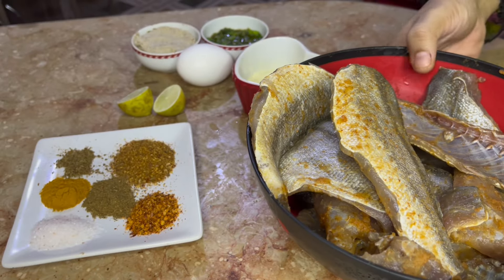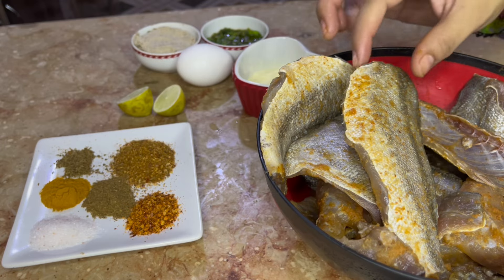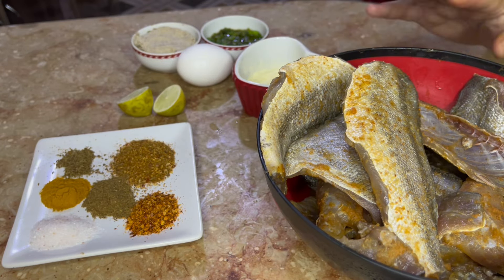Assalamualaikum viewers, I am going to make a fried fish recipe for today. For this, I have taken 2 kg of fish meat. After washing it,